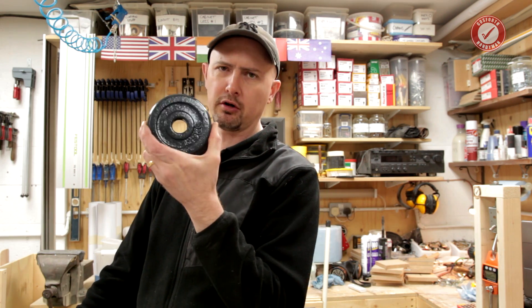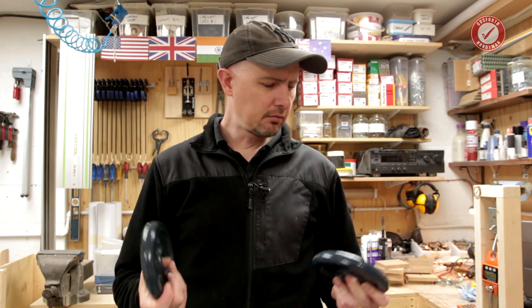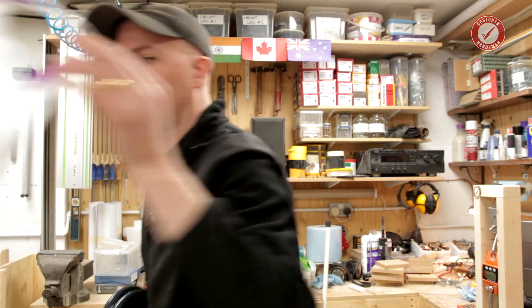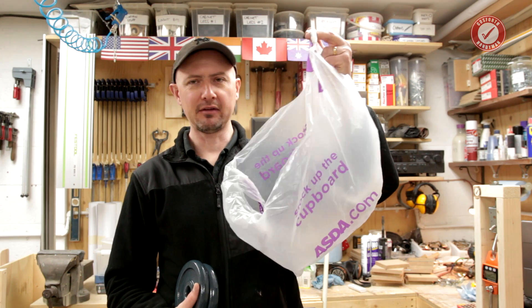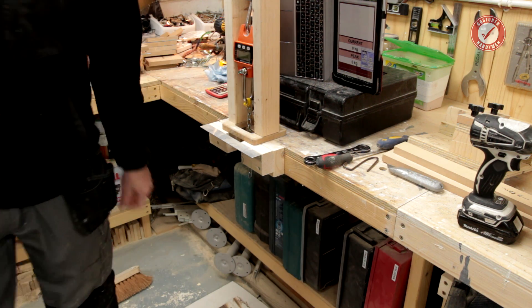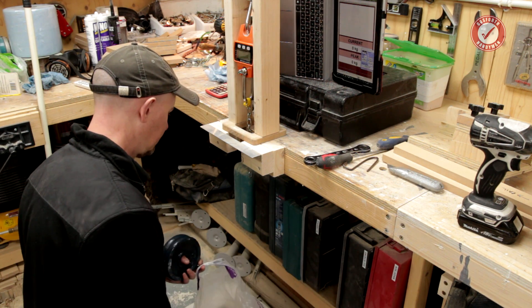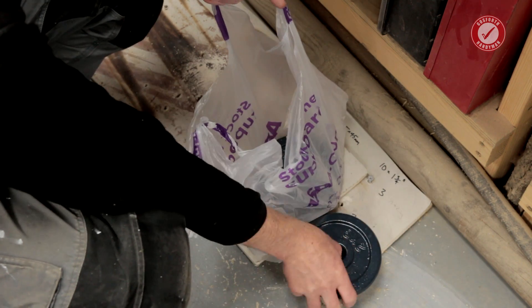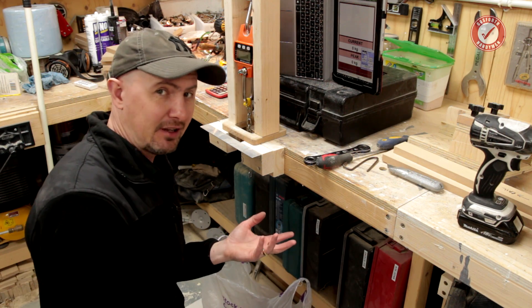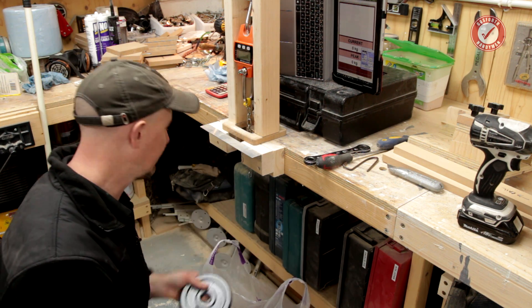I just use a set of weights — they're probably not the most accurate thing in the world to calibrate with — but I've basically got these: the big ones are two kilogram weights and they seem to be pretty good for getting some fairly consistent calibration readings. The medium ones are one and a quarter kilo, but I tend to just use the two kilo ones because I'm not that good at maths.